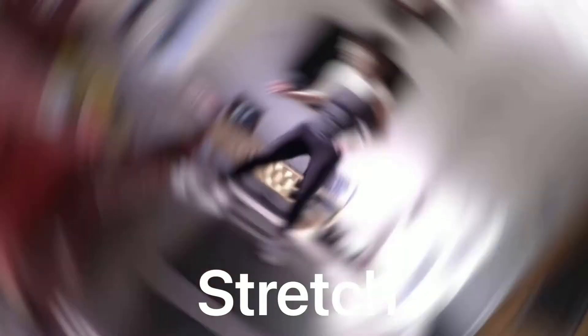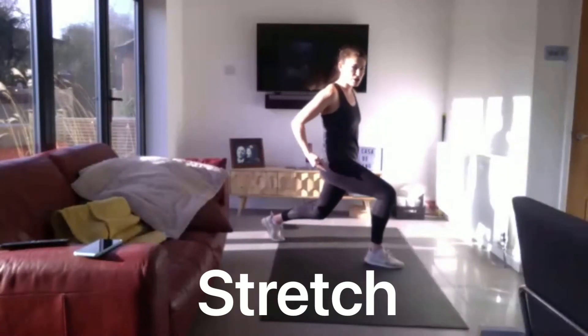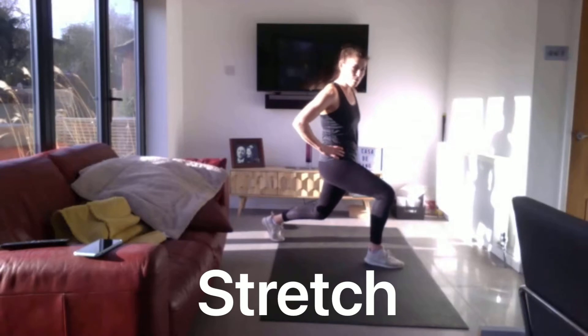And relax. We're going to step forwards into a lunge position. Push those hip flexors forwards. Have a little bounce here.